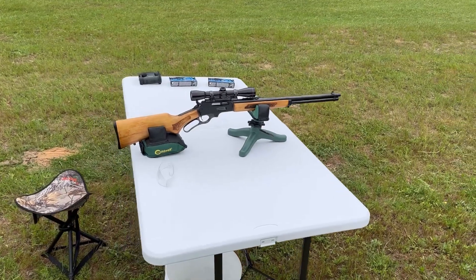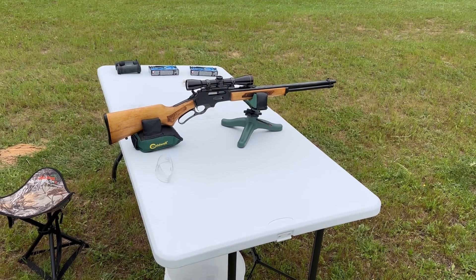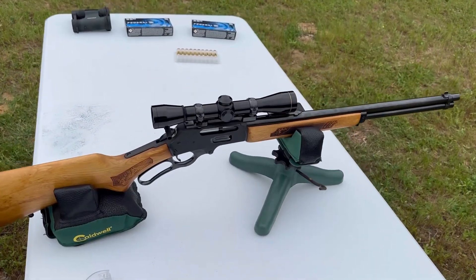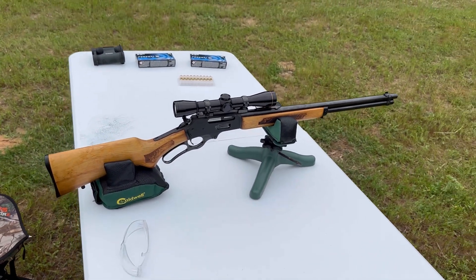Welcome back for another ballistics gel test. Today we're going to be shooting some 30-30 Federal 150 grain Power Shock. My test rifle today is a vintage Glenfield Model 30A — these were made by Marlin, it's basically a Marlin 336. It's got a 20-inch barrel and I've got a vintage Leupold M8 4X fixed power scope on there, really neat.